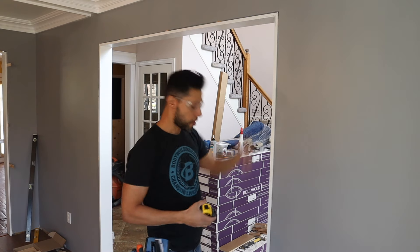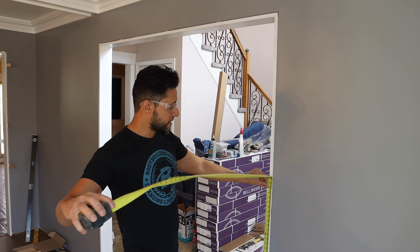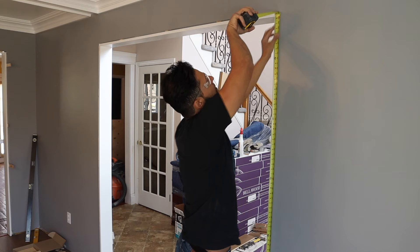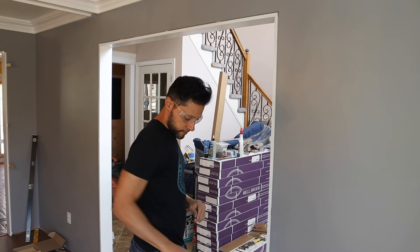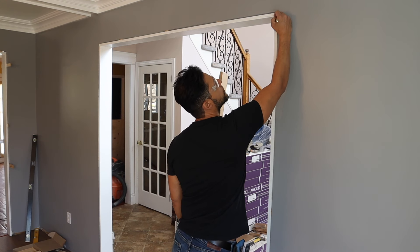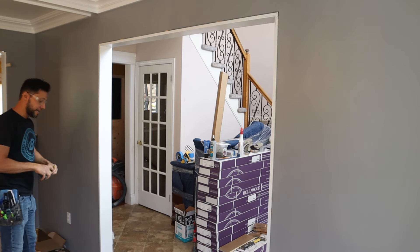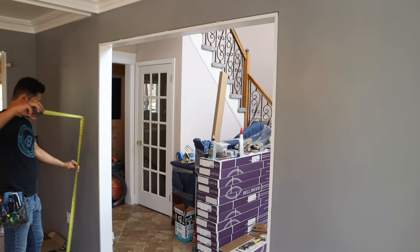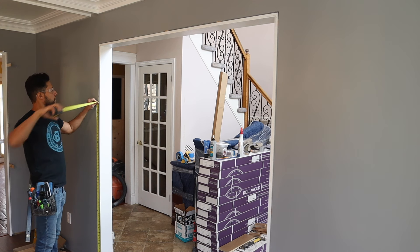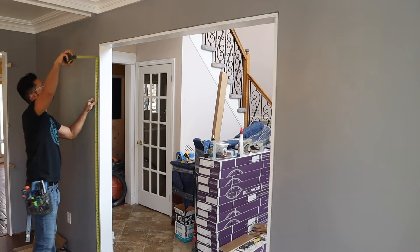Now I'm actually going to start cutting the trim. We have our reference mark — I'll take my tape and measure from the finished floor right up to that point. That gives me 80 and 9 sixteenths. You can write that right here on the wall since it's going to be covered up anyway. I'll double-check and verify I have 80 and 9 sixteenths on this side too.